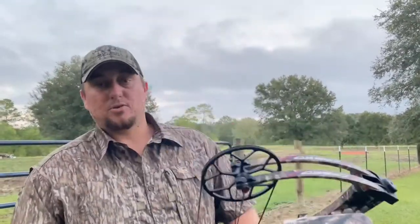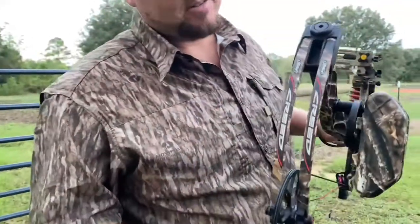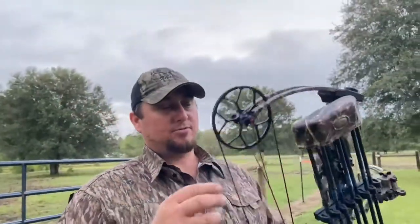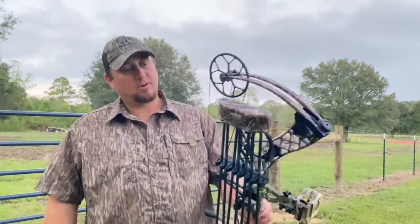Brandon Rayburn with Rope Snacks Outdoors, shooting the old Matthews Creed. Old Faithful's been good to me through the years — she's dropped many bucks and shot many does for me. This old Matthews Creed, through the years she's been good, and that's why I haven't upgraded.